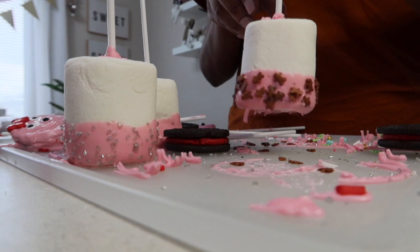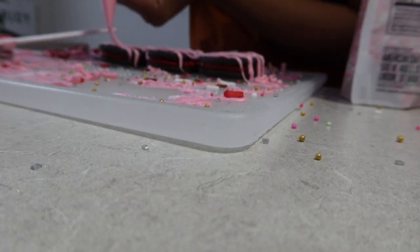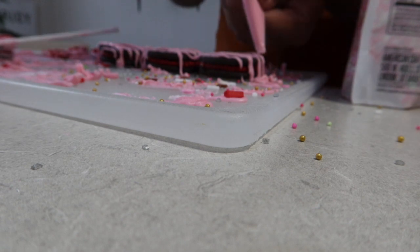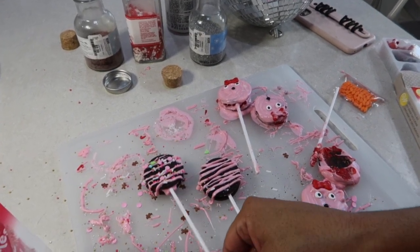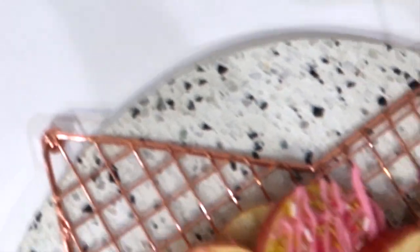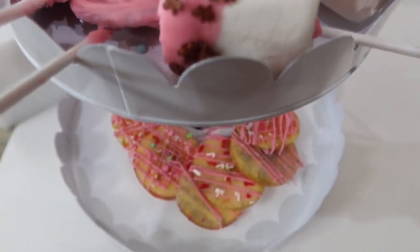I had some extra melted candy melts left, so I decided to take these Oreos and just drizzle them freestyle. All I did was drizzle with the piping bag over the top of the Oreos, and then while they were still wet, I sprinkled them with some sprinkles. Look how adorable they came out! I hope you guys take away some of these ideas. Let me know in the comments what you're excited to make, and if you make any of these, tag me on Instagram — I will definitely share you. If you enjoyed today's video, give me a big thumbs up and I'll see you guys in the next one!